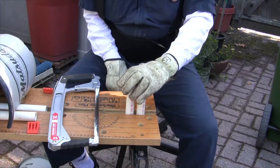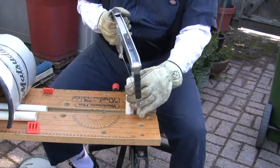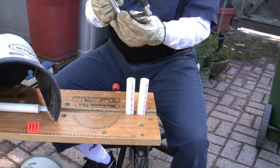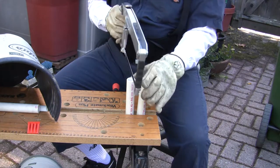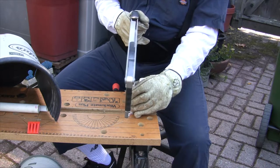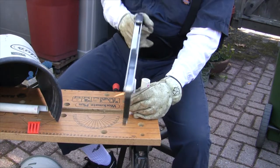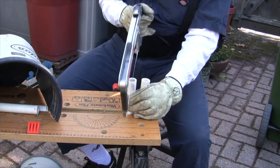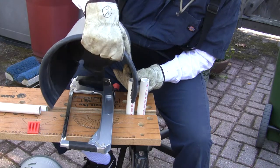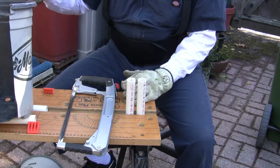We're ready to cut the slots with the hacksaw. We'll clamp these in the workmate so they won't move around, a few at a time. This plastic is very thin so we don't need to cut much — probably the thickness of this hacksaw blade will be perfect. Hacksaws are good for cutting PVC pipe — use a metal blade, go down about an inch or so. We'll test it — it goes in really well. I'll cut the rest of them and then we'll put it together and we're just about done.